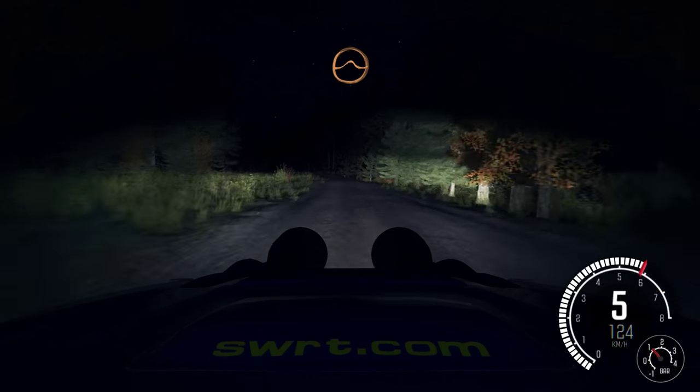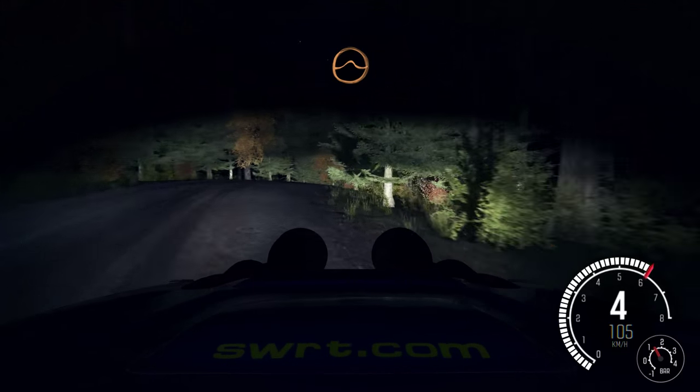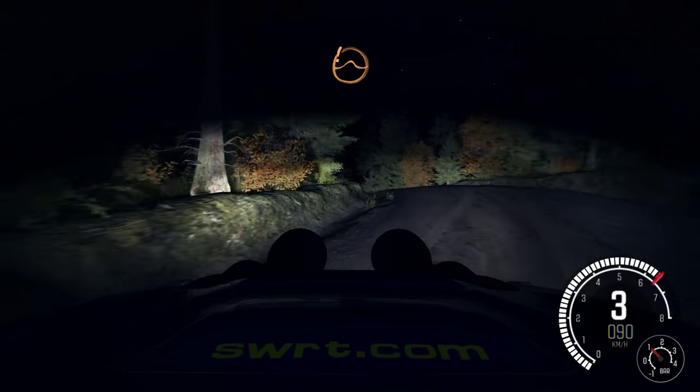And left 5, long bump. Into crest jump maybe, and right 5, tightens 3, over crest. 80. Over bump, and small crest jump maybe. And left 4, tightens 3, over crest. 80. Care crest jump maybe.